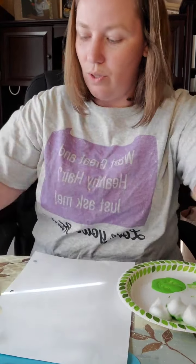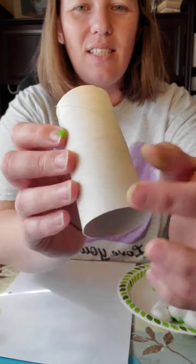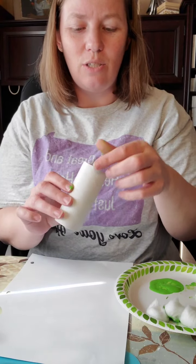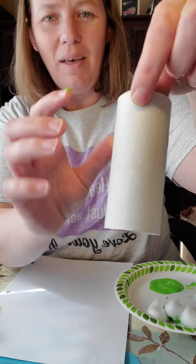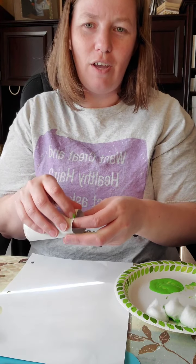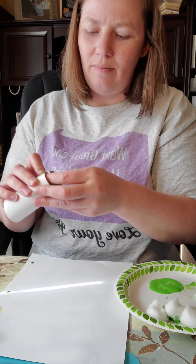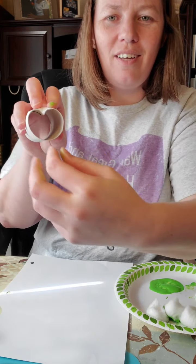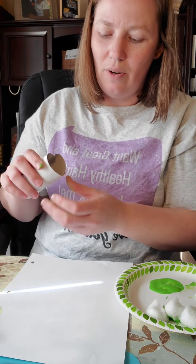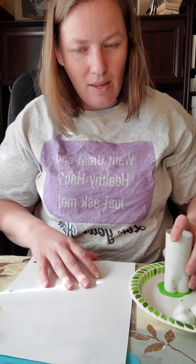Let's use a toilet paper roll next. We're just going to pinch the side. What I found easier: the toilet paper roll has a seam line — it's much easier to work on the opposite side of where that seam comes up. Just push your finger in and use your fingers inside to give it a little pinch to get that shamrock leaf shape. You can pinch the other side slightly too.